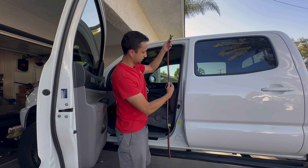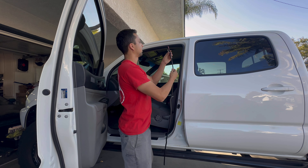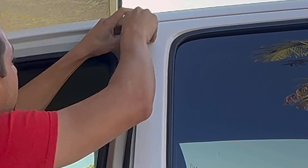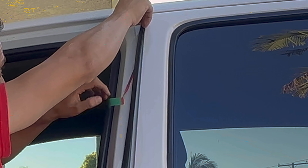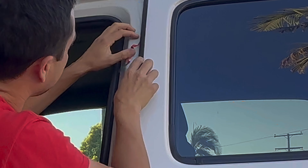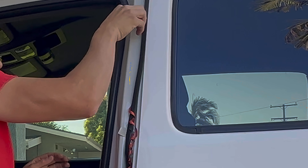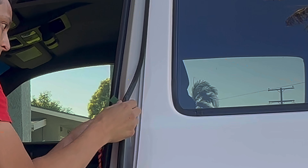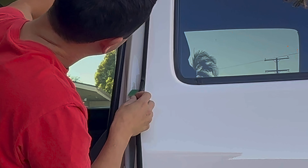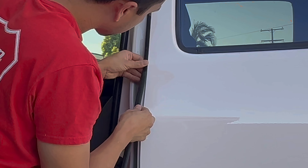It looks like we had some of the tape coming off already, so it was getting stuck. We'll do this again. First things first, we're going to take this off right here, lay it down and stick it, then pull the little pull tab. The bottom will be sticking onto the door, so just follow it down and it should all line up.